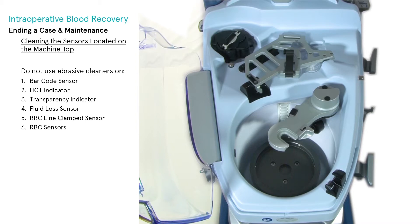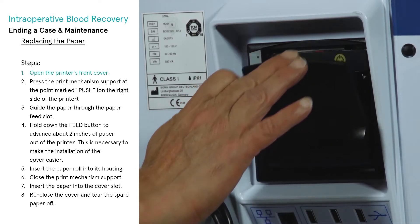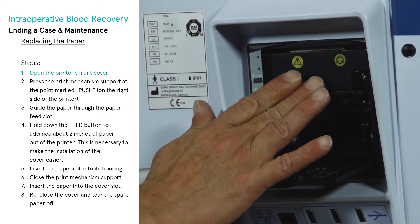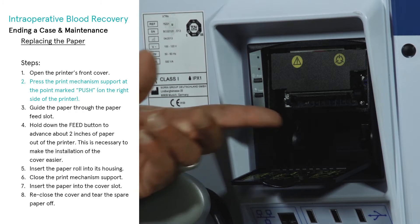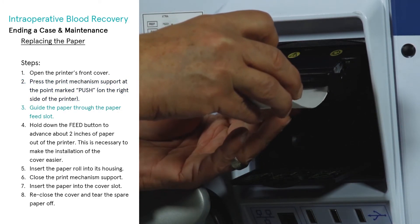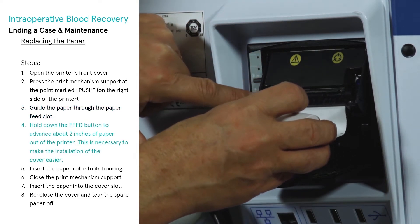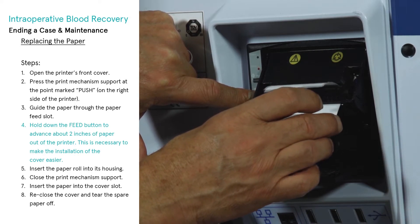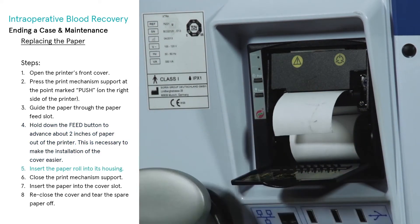Replacing the paper: perform the following steps to replace the paper roll. Open the printer's front cover. Press the print mechanism support at the point marked 'push' on the right side of the printer. Guide the paper through the paper feed slot. Hold down the feed button to advance about two inches of paper out of the printer — this is necessary to make the installation of the cover easier.